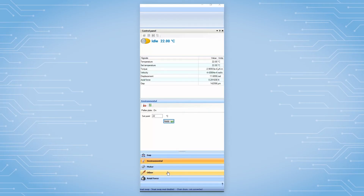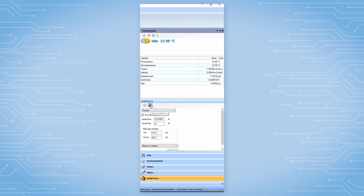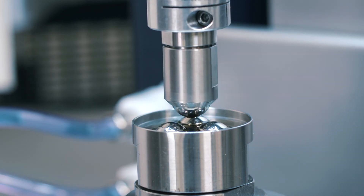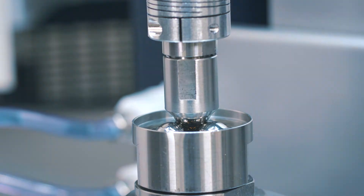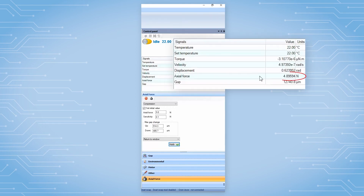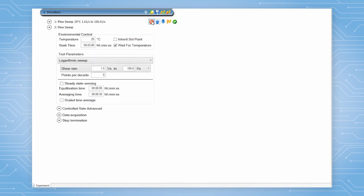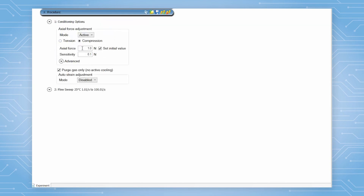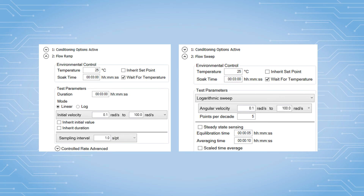If needed, from the TRIOS software control panel, also zero the axial force. After that, load your testing media. Lower the upper ball until it is in contact with the bottom three balls. Apply a constant axial force, either from the TRIOS control panel or from the test procedure under the conditioning step. The test procedure for measuring the coefficient of friction as a function of sliding speed can be either a flow ramp or a flow sweep.